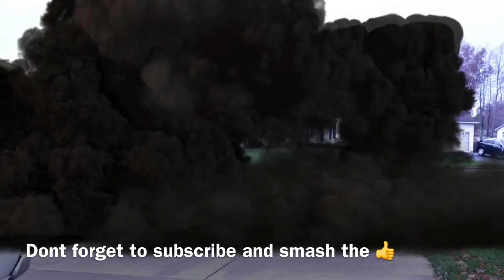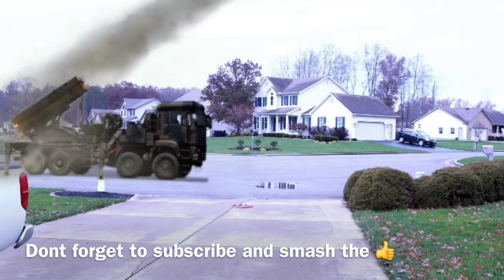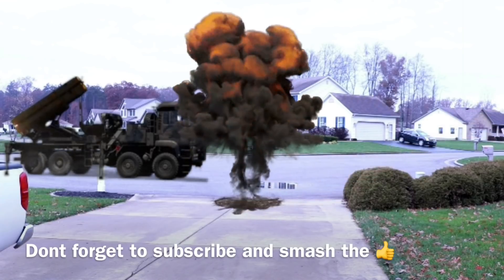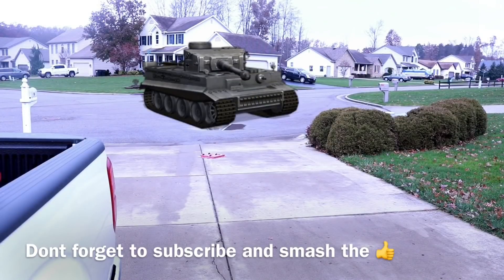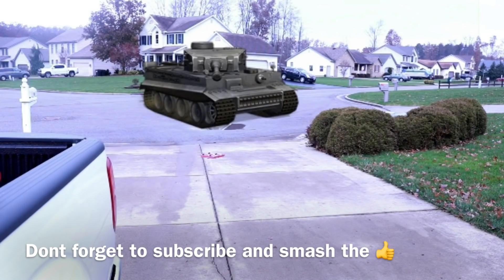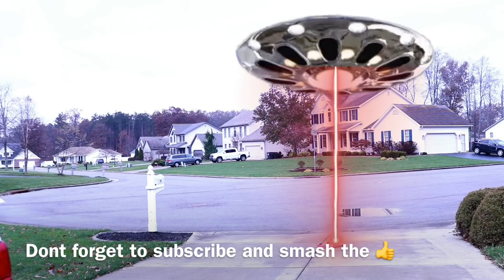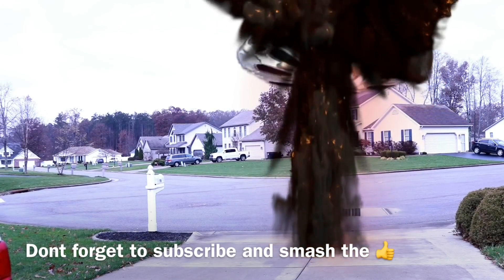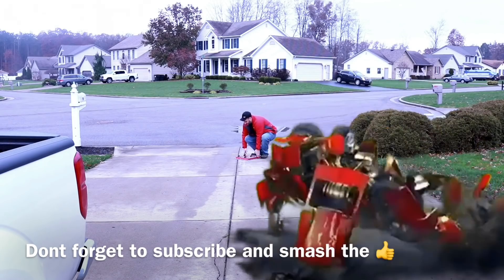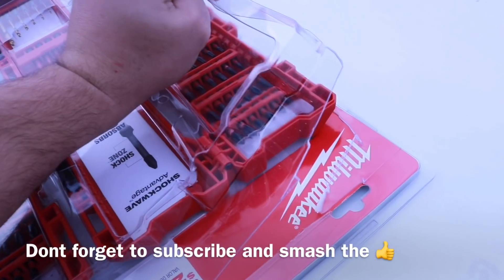The reviewer does a comedic skit attempting a literal 'shockwave' test with a toy robot and a missile, which produces an underwhelming result. After the gag, he notes: 'At least I got the package open. Stupid robot.'